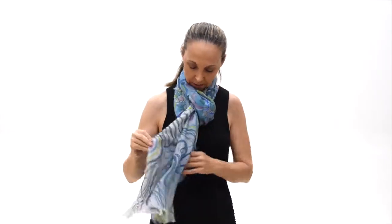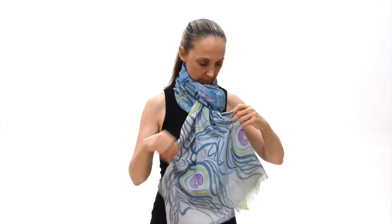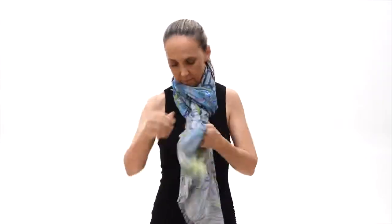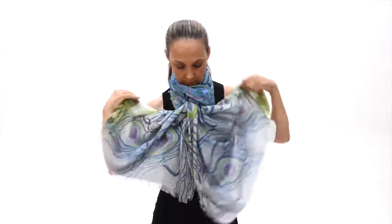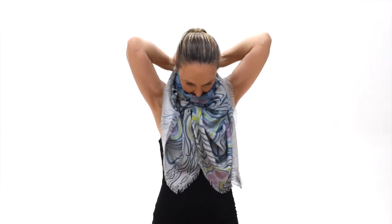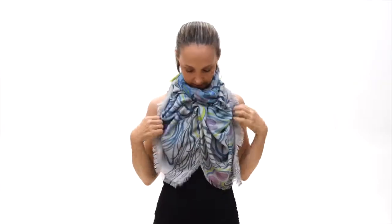Then after that, you're going to take your edges — one, two — and you're going to tie them in the back. There you have the butterfly.